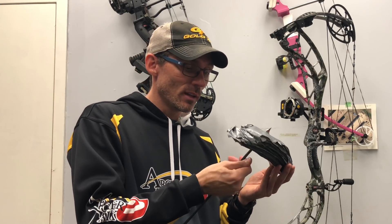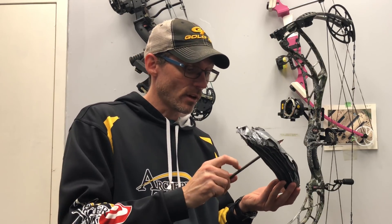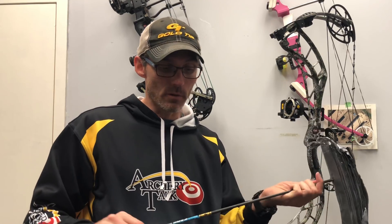The DRT broadheads held up great, as they have in other testing I've done. The arrows have residue from the tape but are still in great shape. The Gold Tip Kinetic Chaos arrows are basically indestructible — I love them. This setup is probably around 460 to 465 grains with the broadhead, and the bow is set at about 65 pounds with a 358 IBO, so it has plenty of speed.